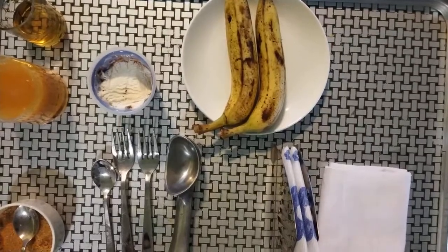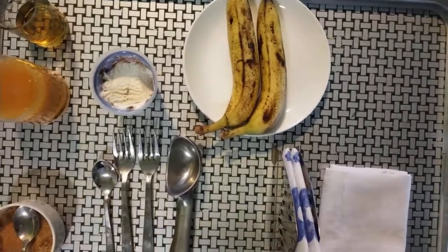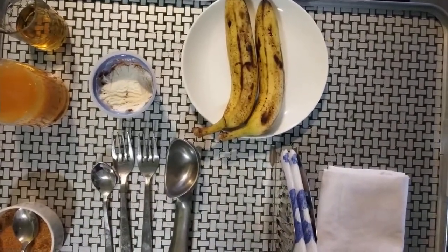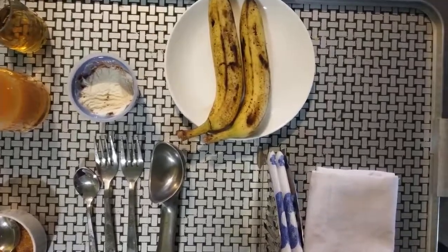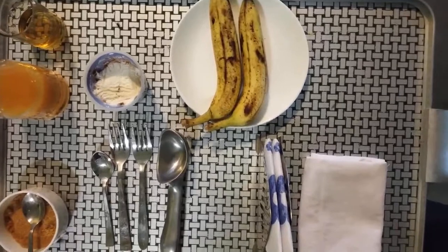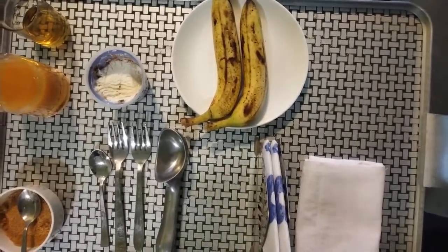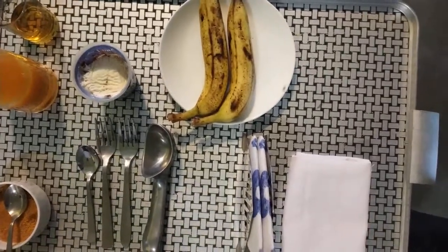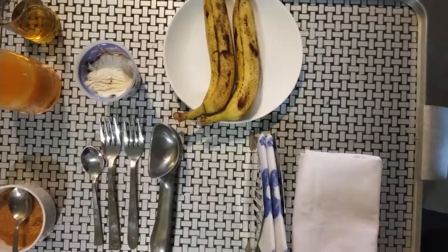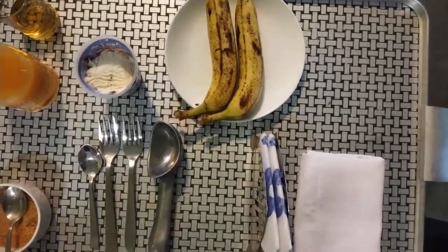Today we will demonstrate a practical under the module Food and Beverage Service in sixth semester. We will demonstrate banana flambé. This is a preparation usually performed over a guéridon trolley. Guéridon is a specialized service performed in specialty restaurants and fine dining restaurants in front of the guests. So for banana flambé we require certain ingredients.